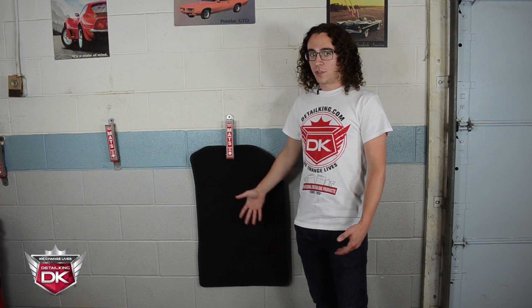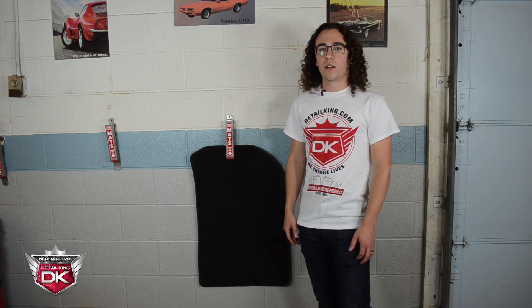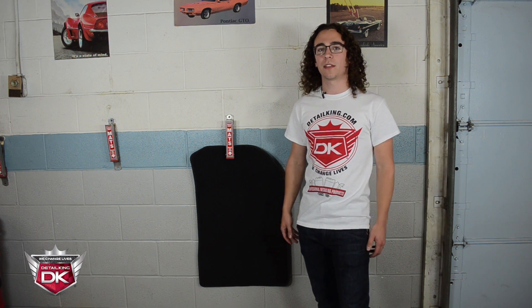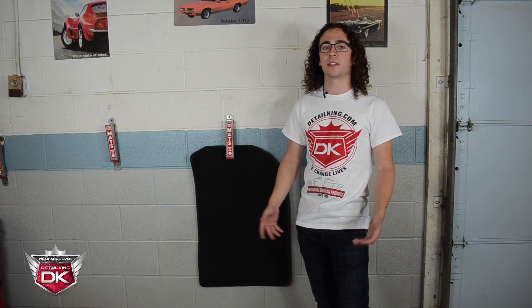Now that we have the mat hung up we're just going to let this dry before sticking it in the car. You always want to make sure your mats and your carpets are dry before returning the car back to the customer, because no one likes a musty smelling car.